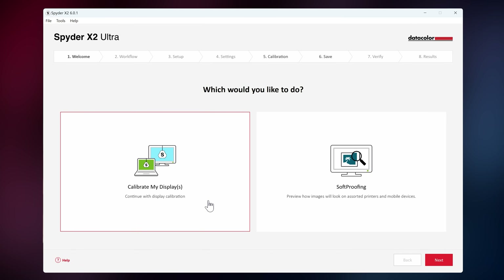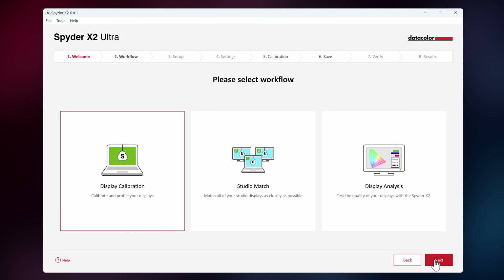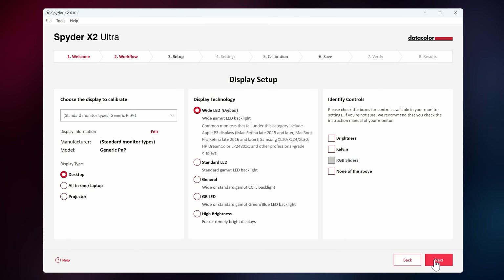First, make sure your Spyder X2 is connected to your computer. Then open up the utility software. Once it's open, click on 'Calibrate My Display.' Click on next. In here, choose display calibration. You can also choose Studio Match to match multiple monitors or do a display analysis. Click next again, and now you can choose which display you want to calibrate. Then simply choose your display type, then choose a technology — which for me is white LED. Then on the right, select all the controls that are available for your monitor.